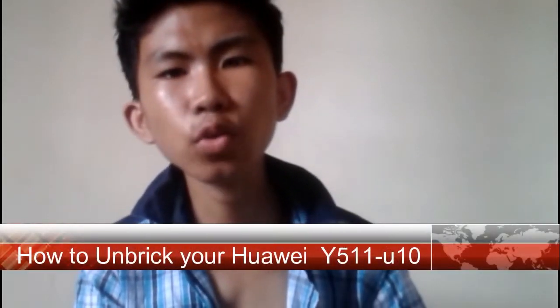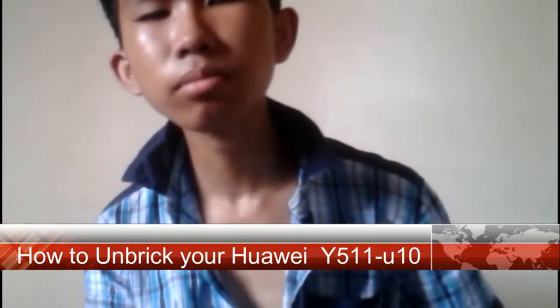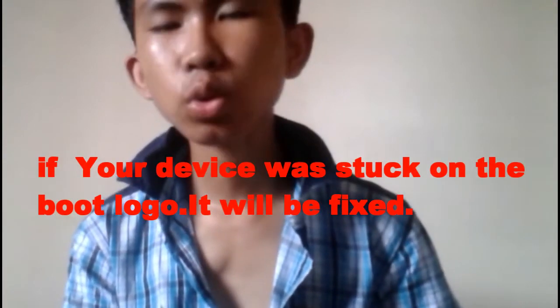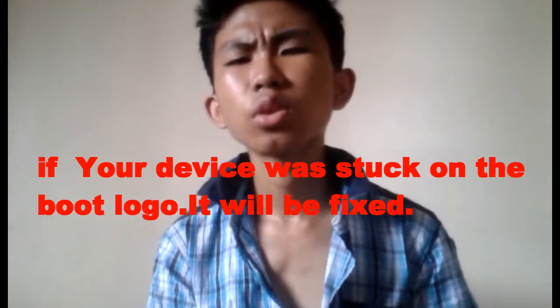Hi guys, today I will be making a new video tutorial on how to unbrick your phone — your Huawei Y511 U10. If you have the same model and the same problem, you have to watch this video to fix it. This problem usually happens when you have installed a custom ROM which is not compatible with your device and you bricked your phone. If you don't have the same model, don't do this because you will make it worse.